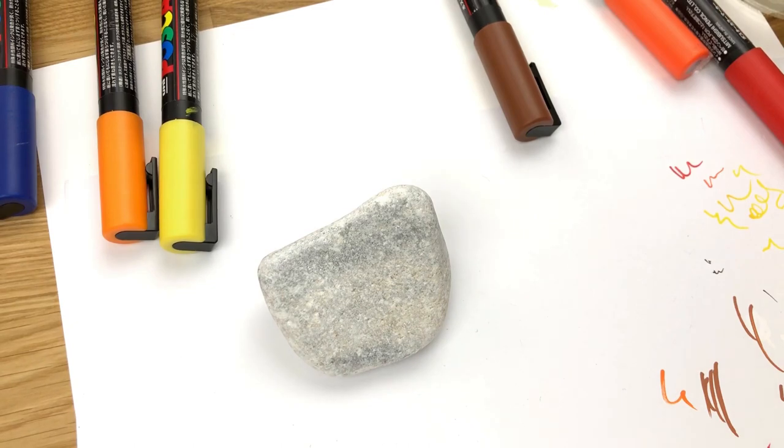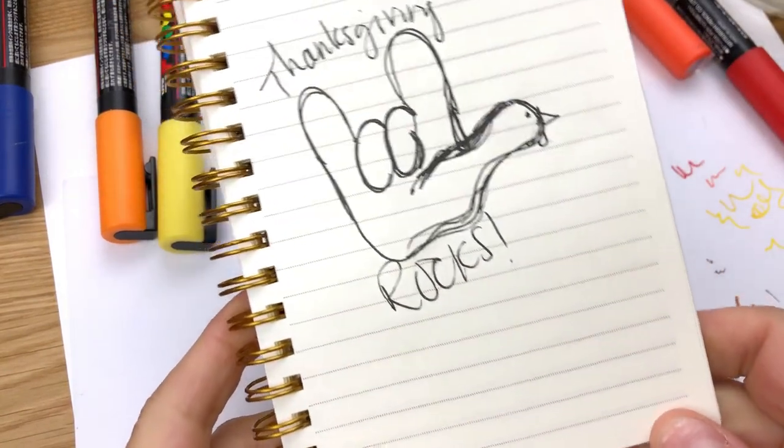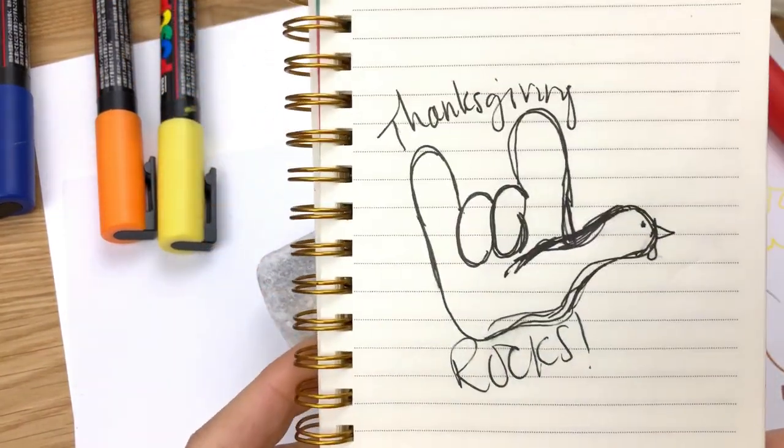Hello everybody. Welcome to Rock Painting 101. Today we're making a really fun turkey. I'll show you my inspiration here — it's kind of a really sketched look, but it's a Thanksgiving rocks turkey.